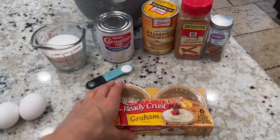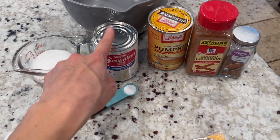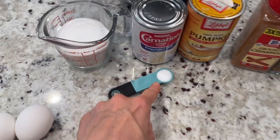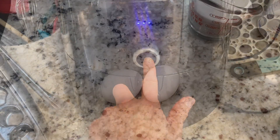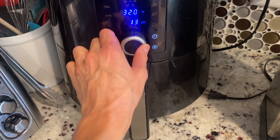We're going to make mini pumpkin pies today and we're going to be using crust, sugar, evaporated milk, pumpkin, cinnamon, pumpkin spice, a little bit of salt, and two eggs. First thing I'm going to do is preheat the air fryer at 320 for 10 minutes.